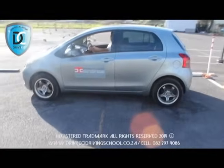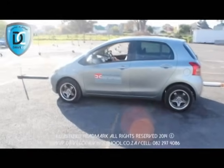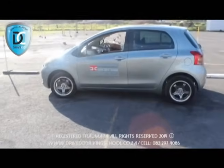Exiting your parking space: half-observate, indicator, get the gear, control it, full-observate, drop the handbrake, and upon exit don't forget to check your blind spot.